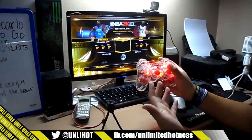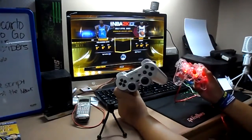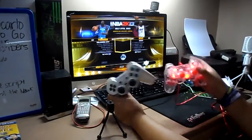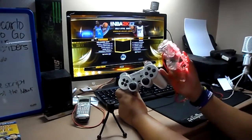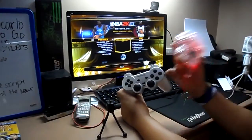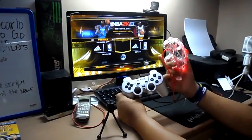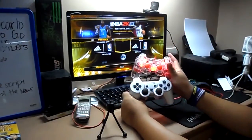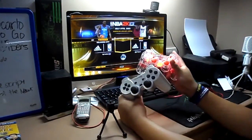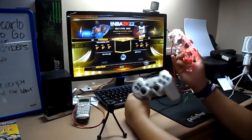Over here is my older controller, which is also cool because this one has lasted for about two years already. I'm expecting this new one would last even longer — or at least as long — before I'd need to buy another one.